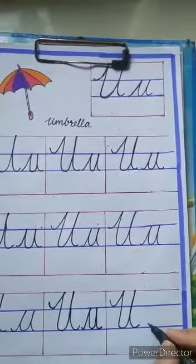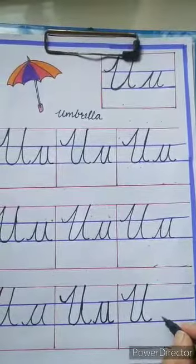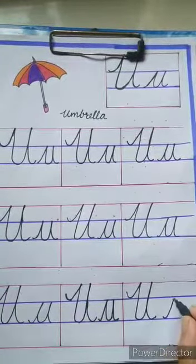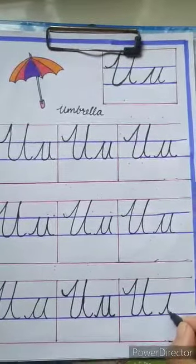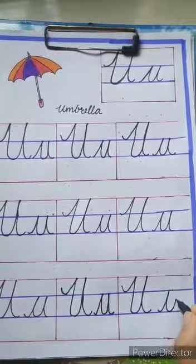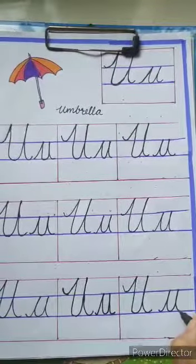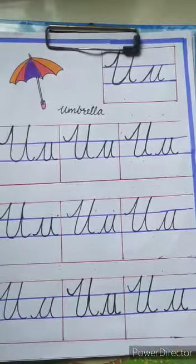For the small letter, we have to start from the second blue line, touch the first blue line, come down, again go up, touch the first blue line, come down, touch the second blue line, and do it like this.